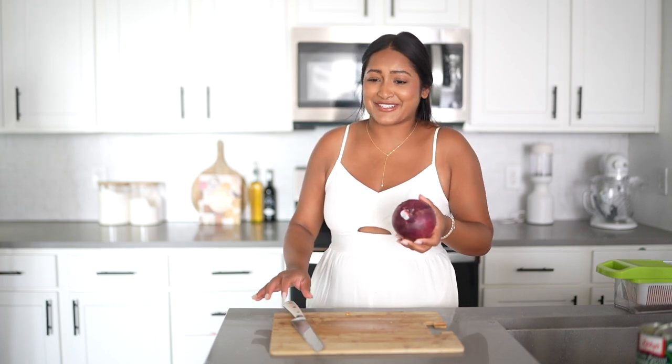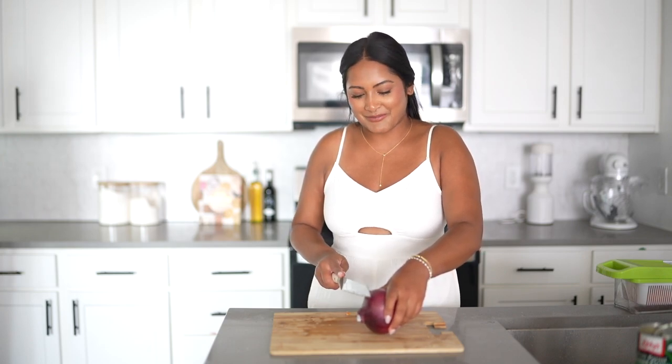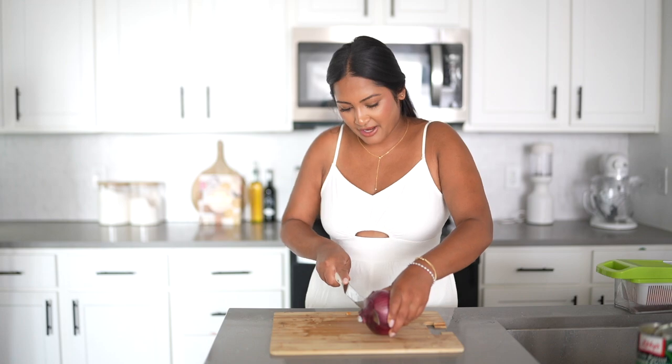I freaking love red onions. They're so underrated because you can eat them so many different ways, and they just add so much to a meal. So this definitely has to go in our Cowboy Caviar.